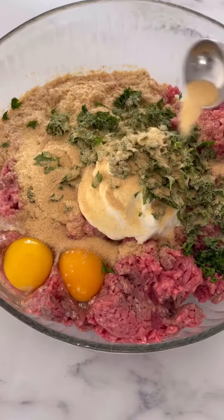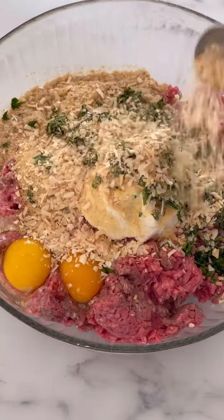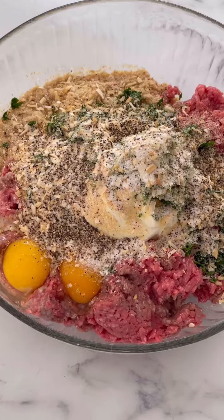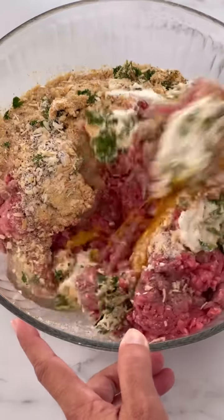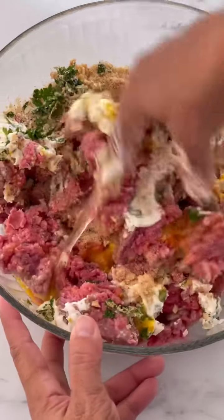A whole bunch of granulated garlic, and this is one of my secret ingredients — it's dehydrated onion flakes. It's just a cheat way of getting onion flavor in there without chopping. Salt, pepper, and then if you want you can use a spoon to mix this, but we use our clean hands.